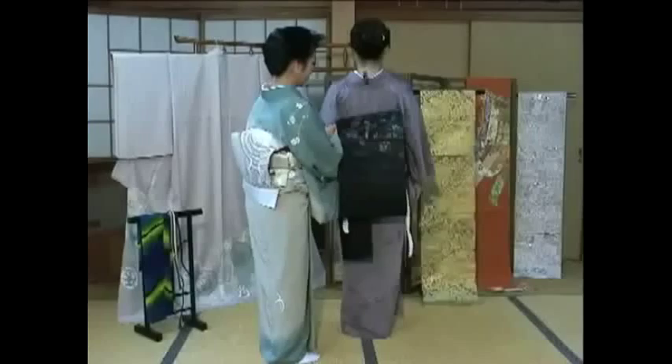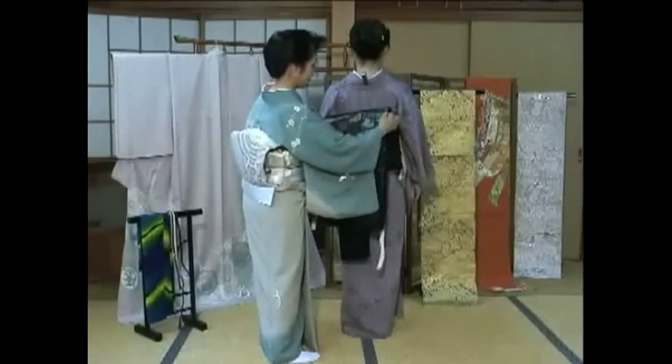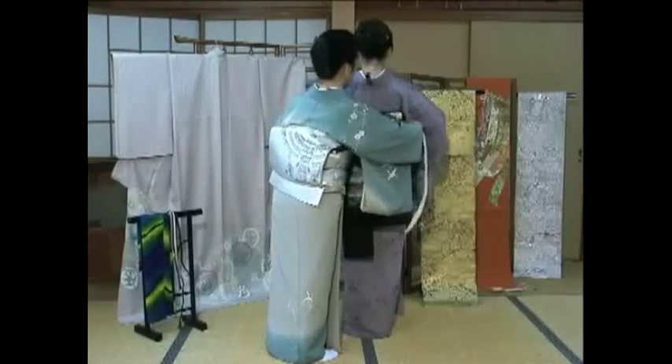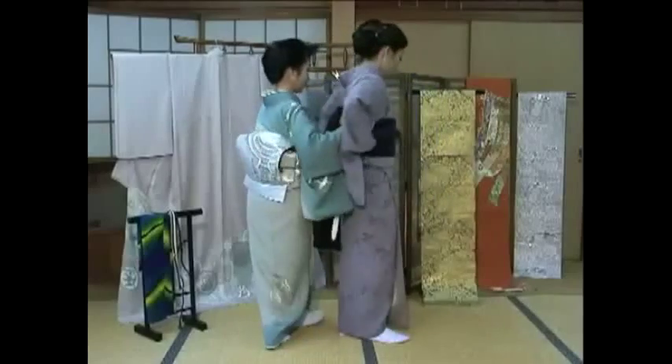Now lift it up over the back side of the obi like this, holding the loose cloth of the obi makura, and tie it in the front. Finally, tuck underneath like this.